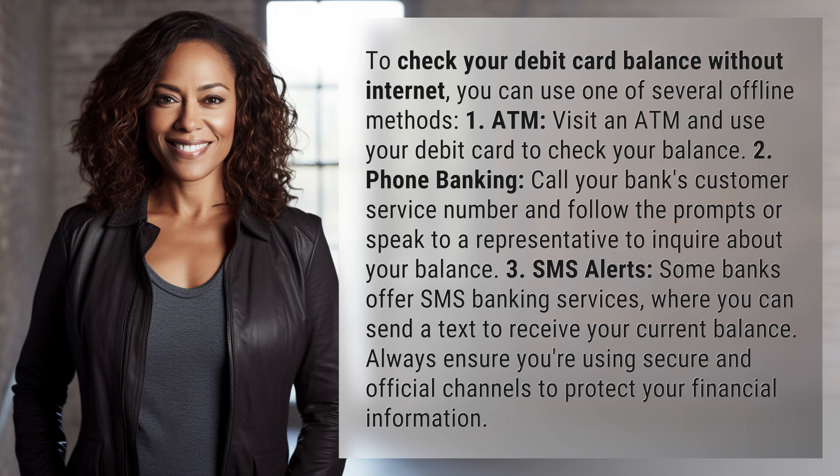To check your debit card balance without internet, you can use one of several offline methods.